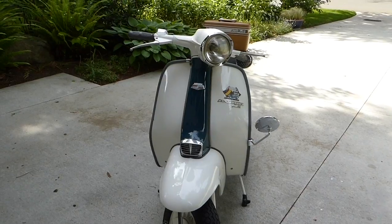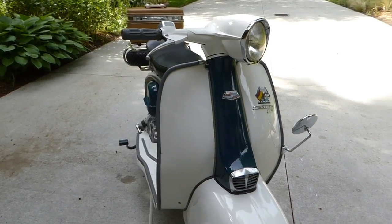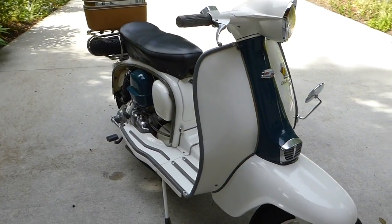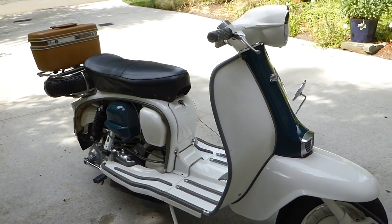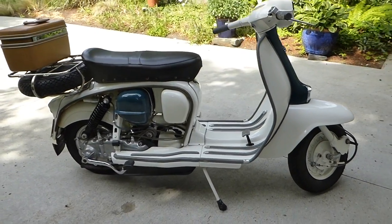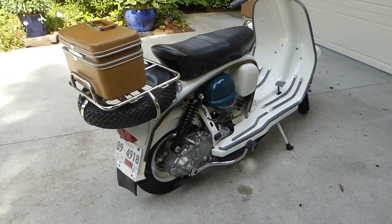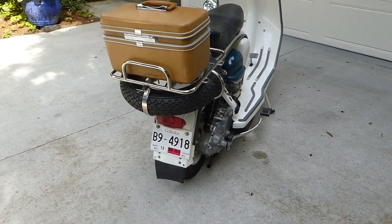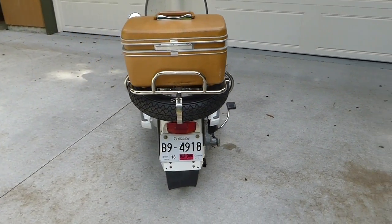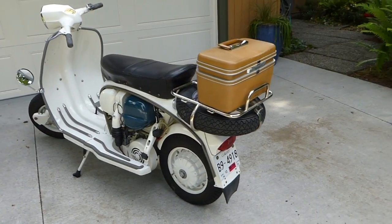So here's the Lambretta, the 65 LI-150. I've had it running today, so it's not going to be starting it from cold, but I thought it would be useful to make a little video here, a little bit of a walkabout. That case on the back is a Samsonite case — I bought that off eBay and stuck it on. It seemed to be period appropriate.